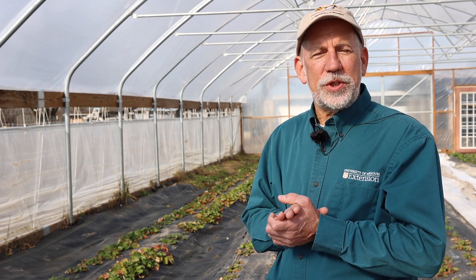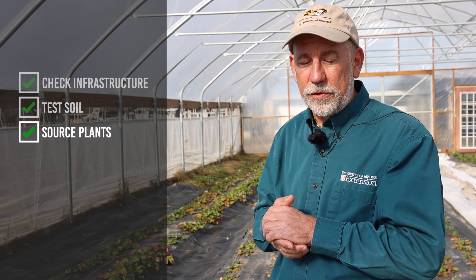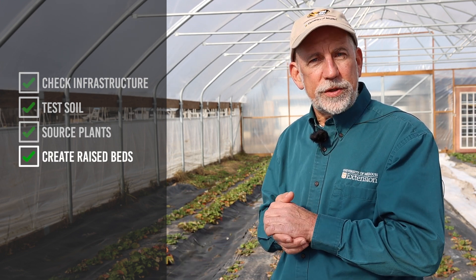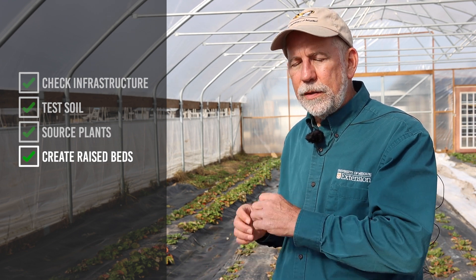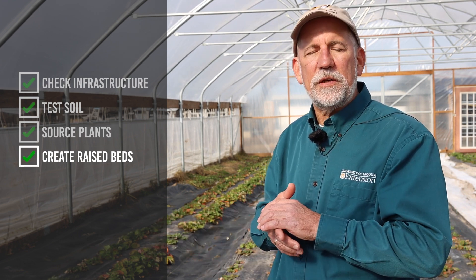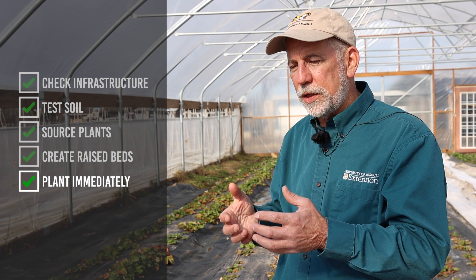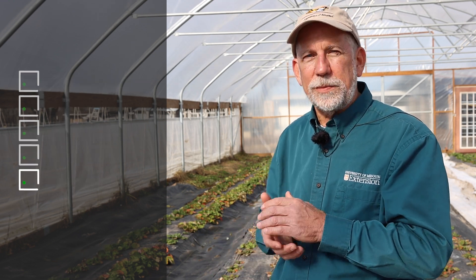In summary, when establishing annual strawberries in a high tunnel: first make sure the high tunnel is in good condition with vents operational and all infrastructure in place. Second, test the soil and determine if you need to add amendments to modify soil pH or apply needed nutrients. Third, source your plants early — arrange for the optimum delivery date, which in Missouri is early September. Create the raised bed environment using a bed shaper, place the drip irrigation line, place the plastic film mulch. When the plants arrive get them in the ground as soon as you can, get them established, and start your fertigation program to get those plants off to a good start.